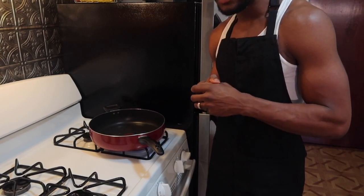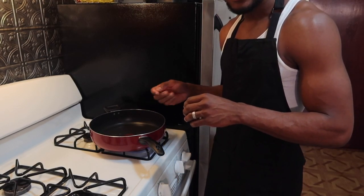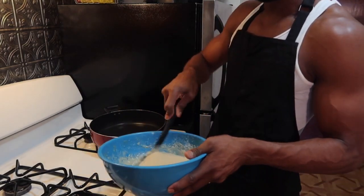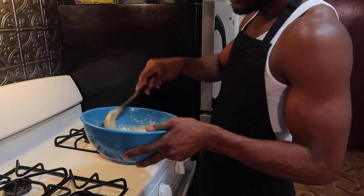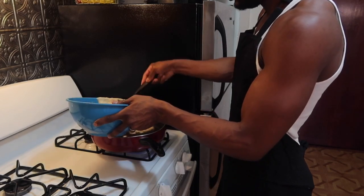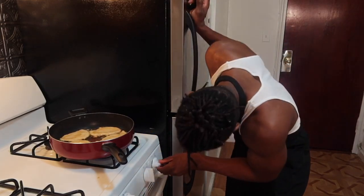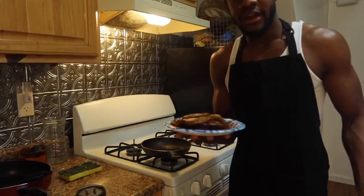Alright guys, first thing when you're about to fry your banana fritters — make sure your oil is hot. If you put it in the pot and the oil is not hot, it's gonna stick to the pot. My oil is hot right now, I've got my big spoon, and I'm going to fry them one by one. Don't have the stove way too high or you'll burn the outside without cooking the inside — keep it on medium. When it's getting too brown, you flip it. Alright guys, the banana fritters are done.